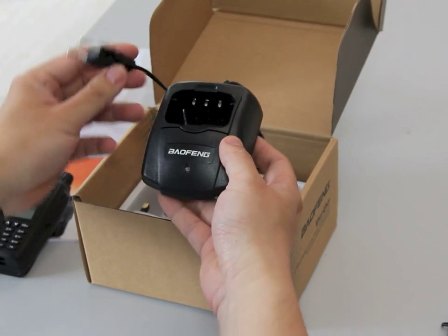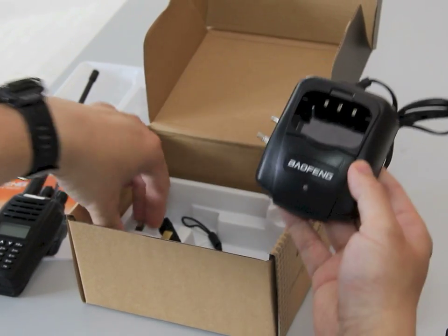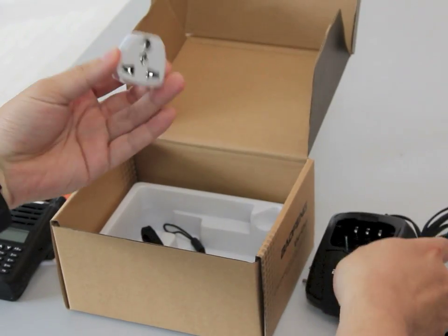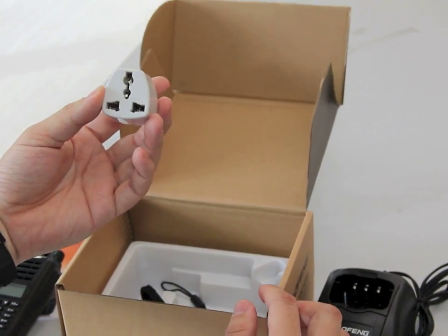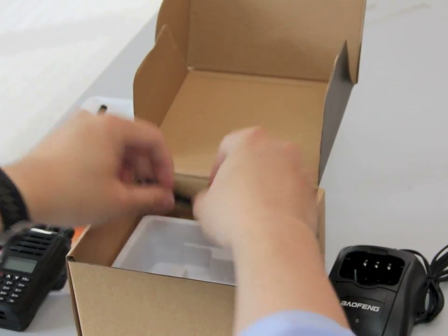Here is a desktop charger. You can just drop in the radio and this is the Euro pin type connection. If you are purchasing from the UK you will get a UK 3 pin adapter that comes with the radio. And there is a hand strap with the radio.